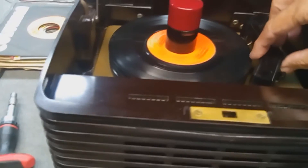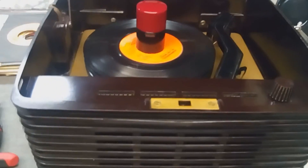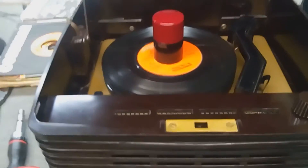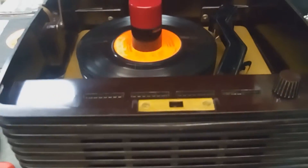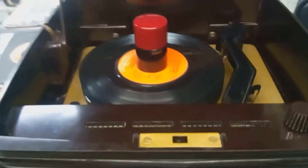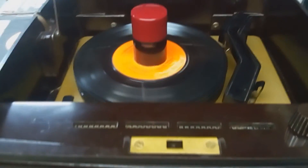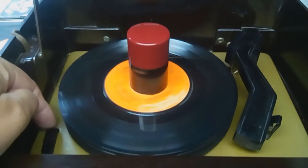And there we have it — a 1950 RCA EY3 45-player, playing songs like it was meant to be. I appreciate you checking in. I'm going to give this baby a good cleaning, and then we'll do one final presentation. Have a good day, bye-bye.